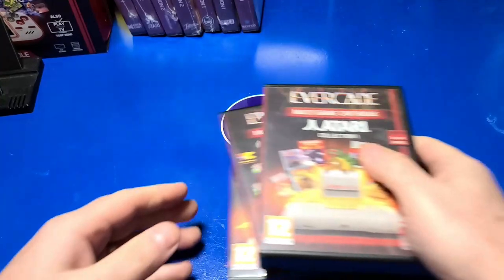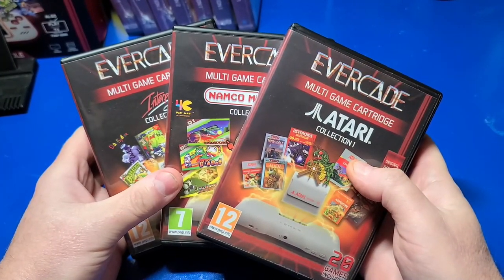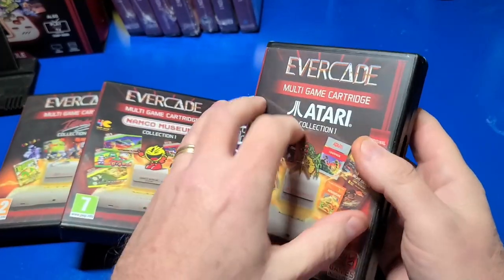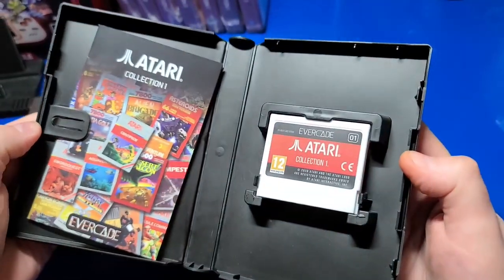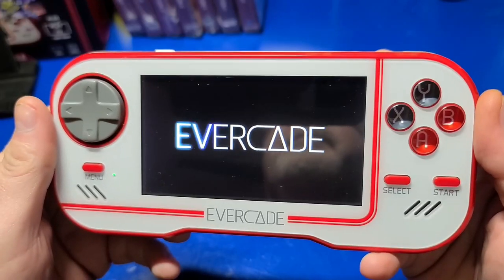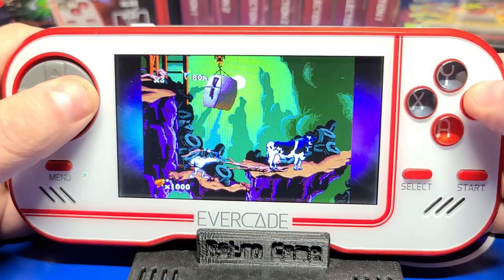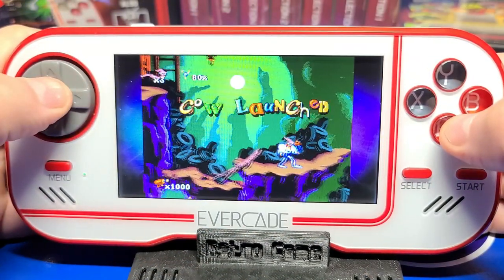The Evercade, created by Blaze Entertainment in the UK, is making headway in bringing back retro games from consoles past in a collectible cartridge form. In this video, we'll check out the Evercade handheld, which was released some time back, and brings back the collectability and nostalgia of cartridge-based gameplay.